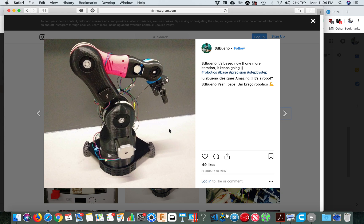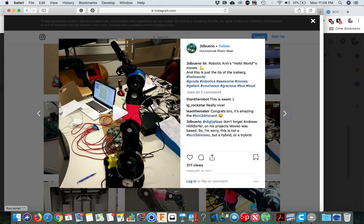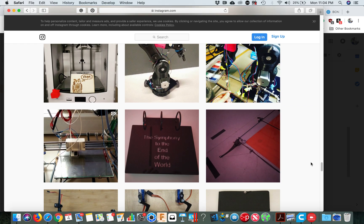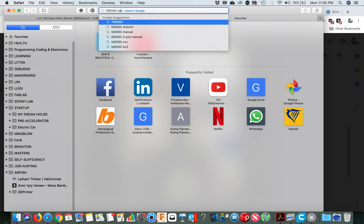You can see all these things in the datasheet — you can find the model of the driver on the driver itself. So the drivers are called TB6560, so that's what you have. You go to the datasheet.